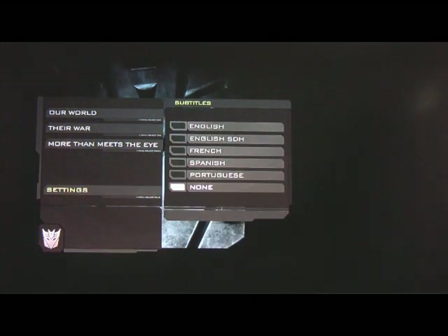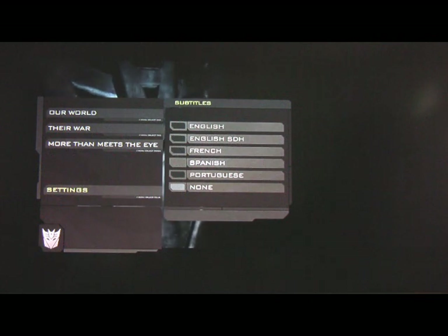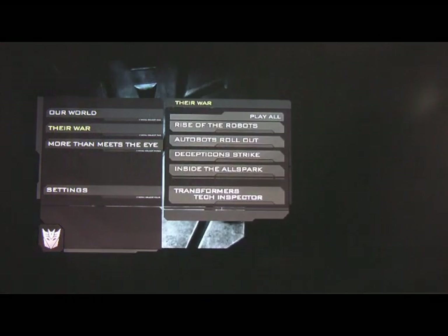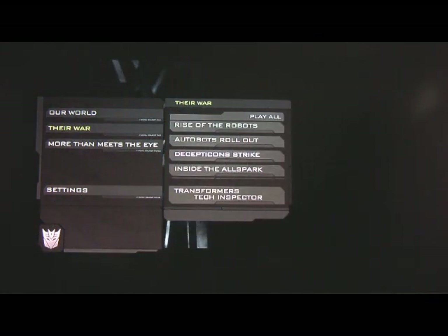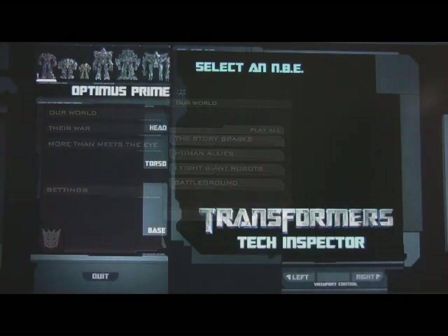The second one is called Their War. Basically that covers the production design and the military design, or Michael Bay talking about how he goes to Hasbro and finds out about the Transformers and their whole world and their origin. It was really good.